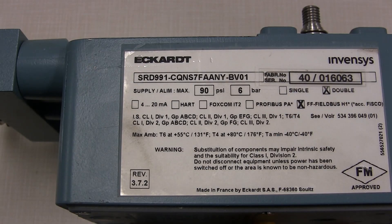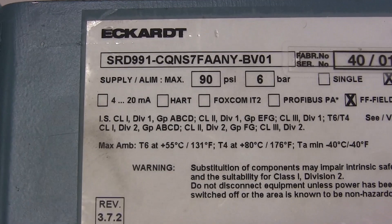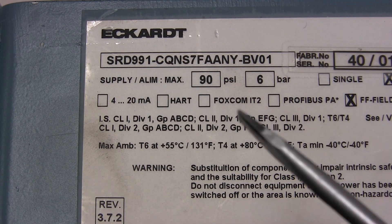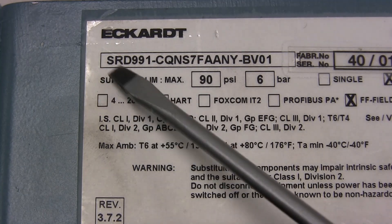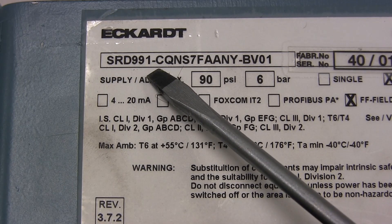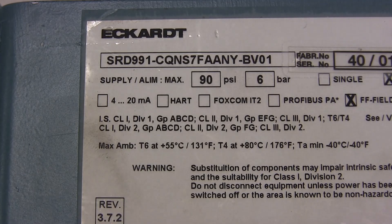Before attaching the positioner to the actuator, verify that it is indeed a double acting actuator. We do that by looking at the data plate and making sure that the first character after the dash in the model code is the letter C — for example, SRD 991 dash C. C indicates double acting. If it were a letter B, as in Baker, it would be single acting and would not be applicable for a double acting application.